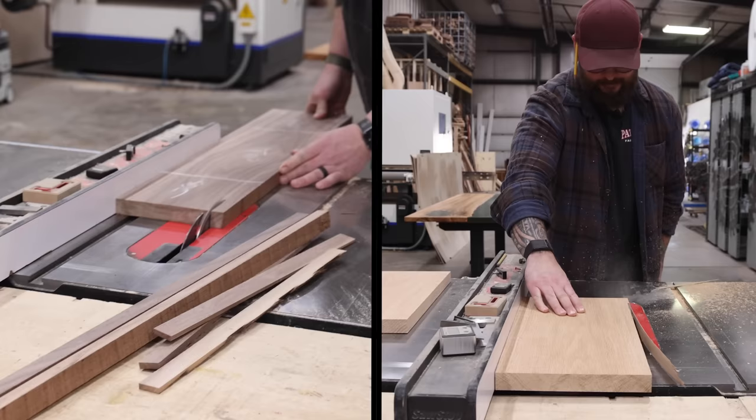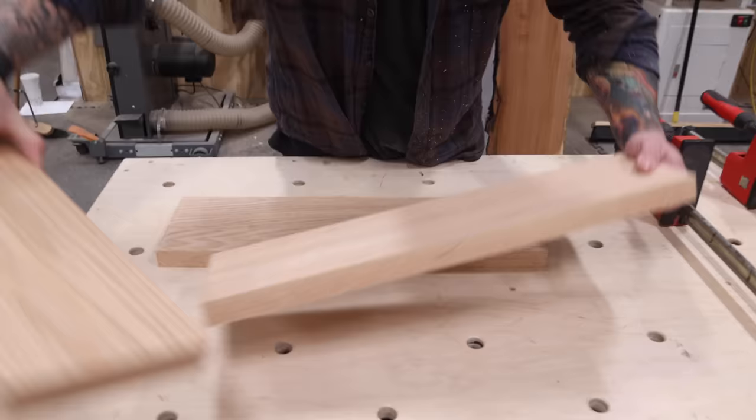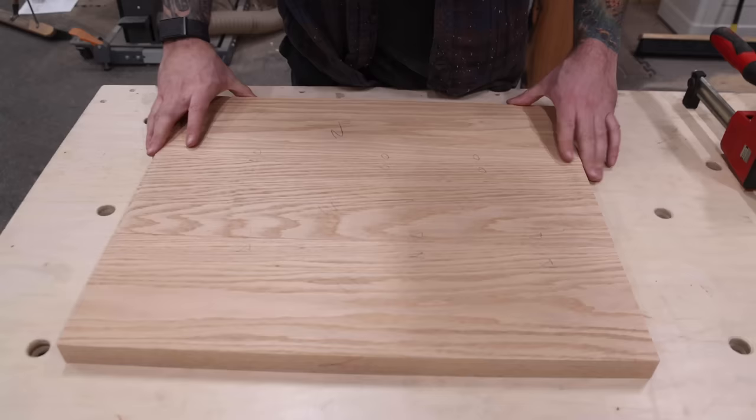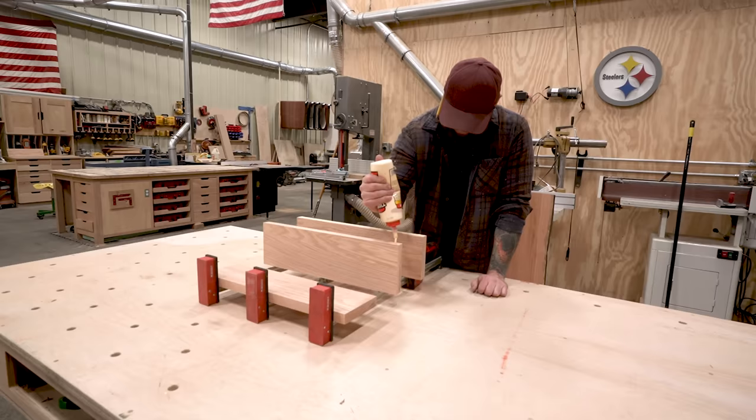I just got done milling up my panels and now I'm going to glue them together. I marked them out so I know the orientation — that'll be one leg, and I've got the panels over there for the other leg. I'm just going to throw them in parallel clamps, get them glued up, and then continue with the project.